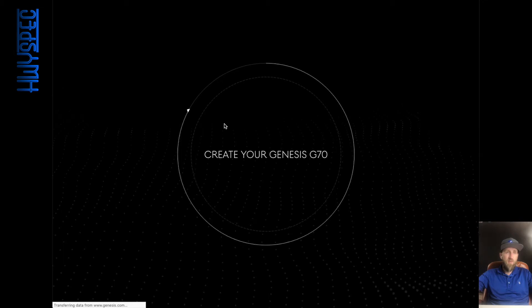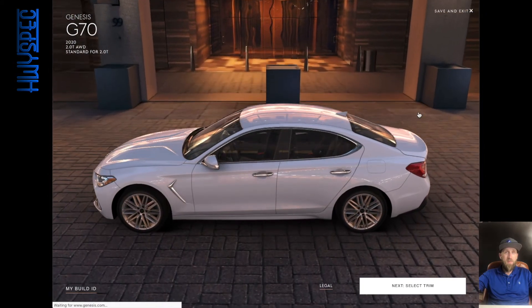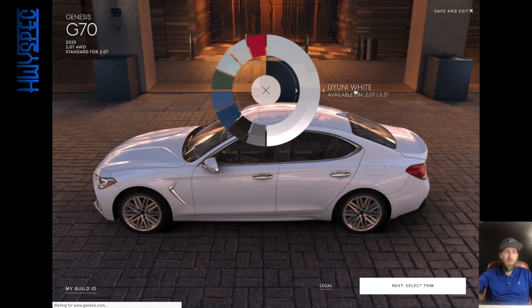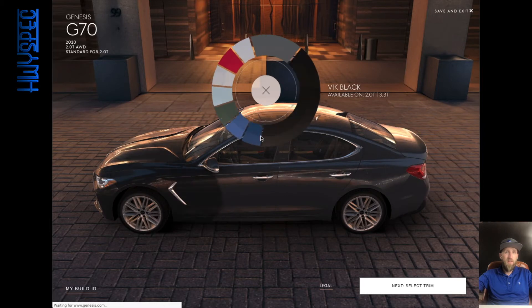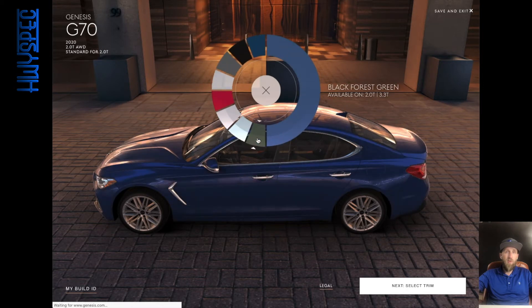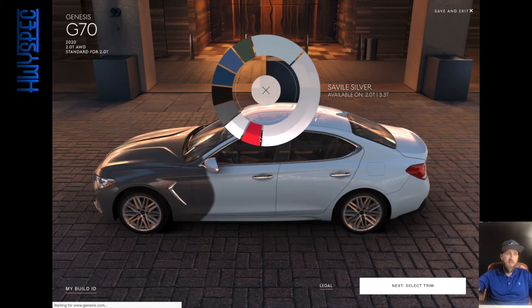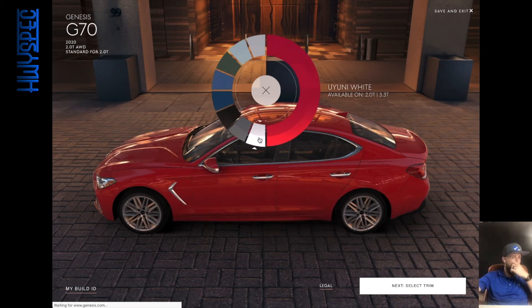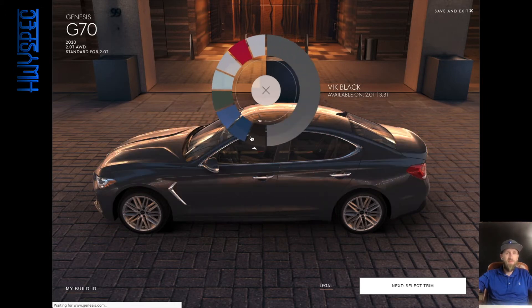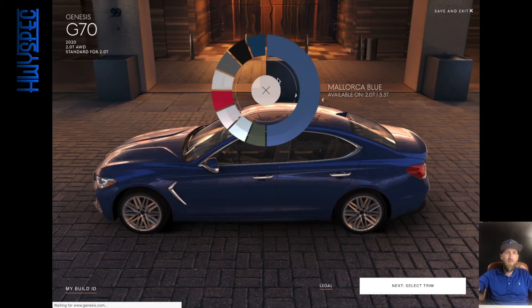I've heard their design suite for speccing vehicles is pretty unique, and so far it's looking that way — it's a pretty cool 3D model. We've got White, Himalayan Gray, Pink, Black, Adriatic Blue, Mallorca Blue, Black Forest Green, and Siberian Ice. I actually like this color wheel — it's a fun way to spec out a car. I think I like that Adriatic Blue.